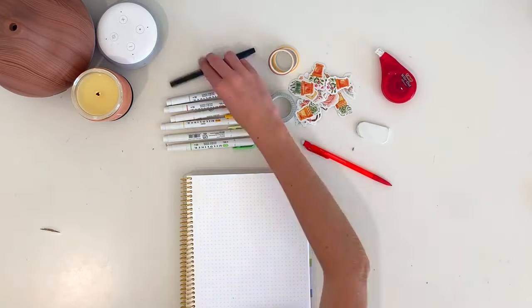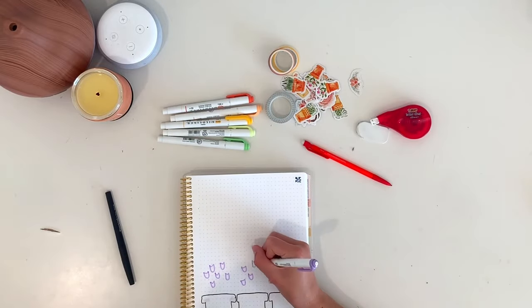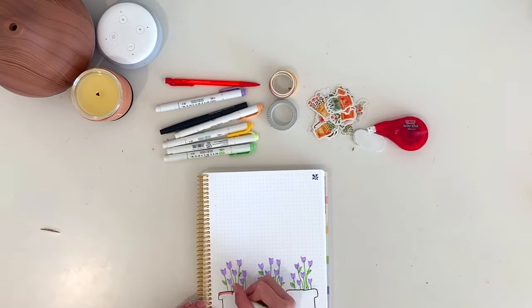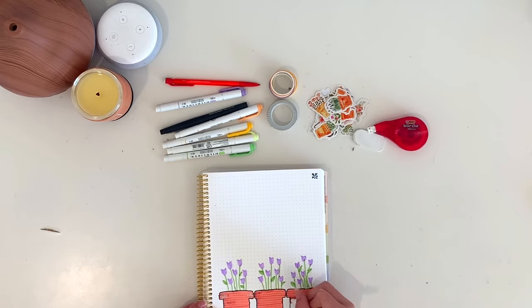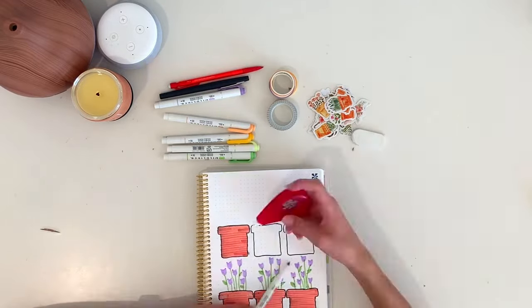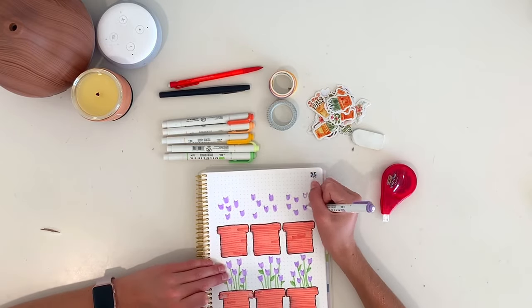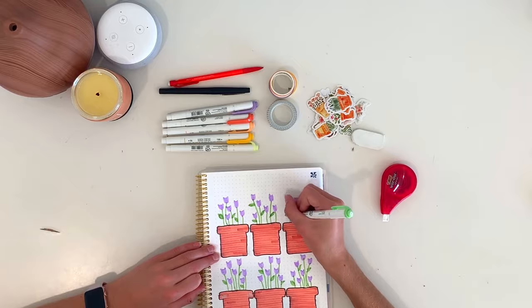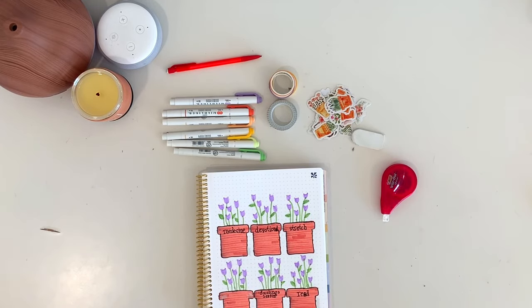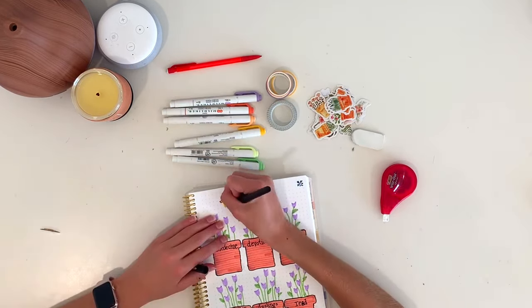My habit tracker might be my favorite page of this monthly spread. I kept up with the flower pot theme — I'm using the flower pots to write down the habits, and I'll add a little black dot each time I complete a habit that day. I drew six flower pots, colored them in with orange, and added flowers. The habits I chose were: take my medicines, do my devotional, stretch, wear my rubber bands, do my Duolingo lessons, and read. At the top I wrote 'habits' with my yellow mildliner, outlined it in black felt tip pen, and added some grid washi tape on the sides.